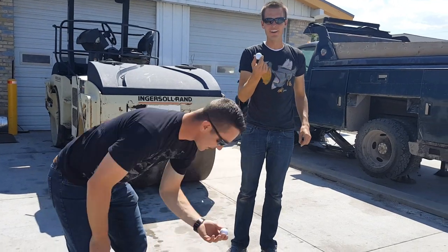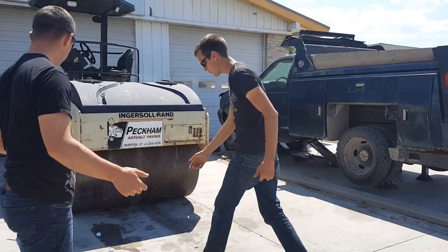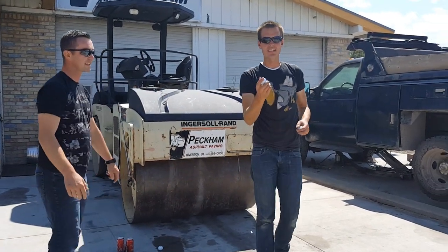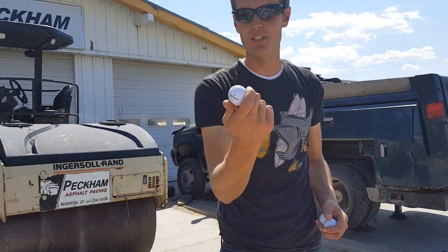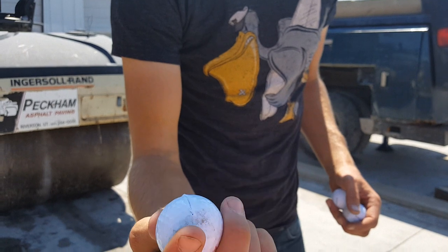None of them broke. This is crazy. I thought I heard it pop somewhere back here when you were going backwards. Oh, you did. So we can see here, this is like the most damaged one, and it's just got that split where the outer skin kind of cracked.